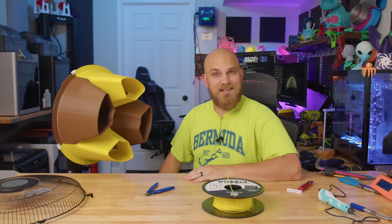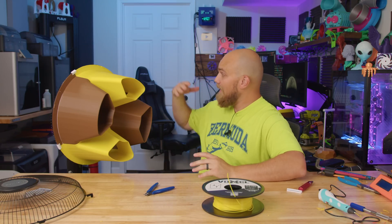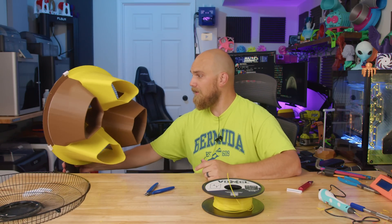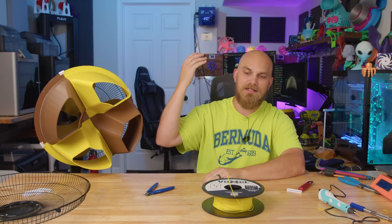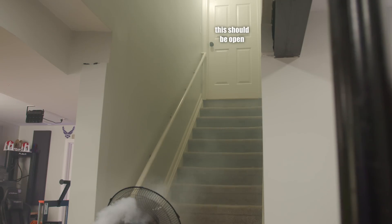It worked — it worked way better than I originally thought, and it went together way easier than I imagined too. At 10 feet across the room it did produce a wind speed faster than with just the stock finger guard. It holds on there relatively well. After seeing on the anemometer that it produced a higher wind speed at 10 feet, I put it over on my stairs and aimed it up them, roughly how it's set up normally. The stairs are exactly the same length, and I ran some smoke through it — it did produce a tighter, quicker-looking flow than with just the stock cage.